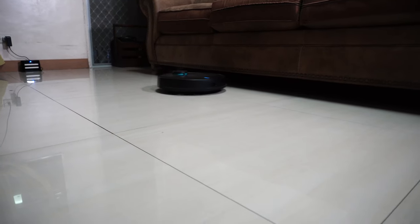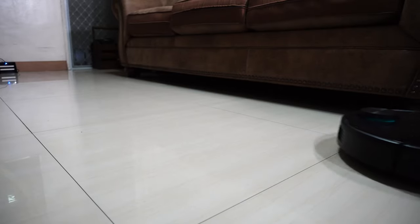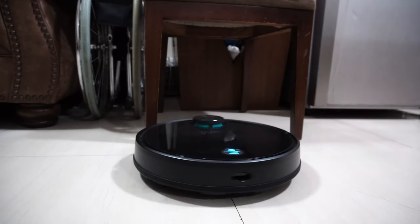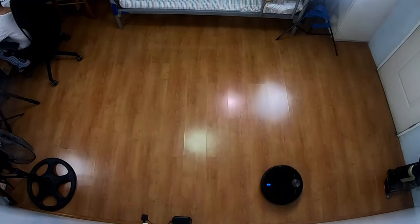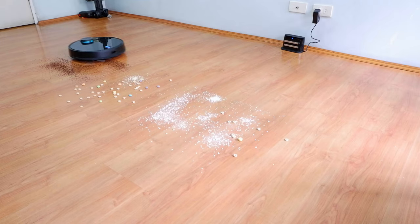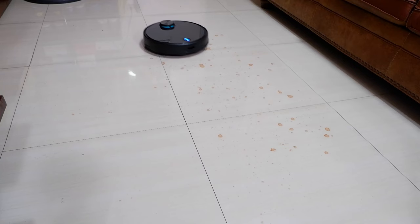Hi, welcome back. I hope you're doing great. In this video, we'll be looking at the Viomi V3 or Vision 3 robot vacuum. If you're not familiar with Viomi, it's part of the Xiaomi ecosystem. I've put it through a series of tests to see how it navigates, vacuums, and mops, and the results were interesting. I'll share those and much more in this review.